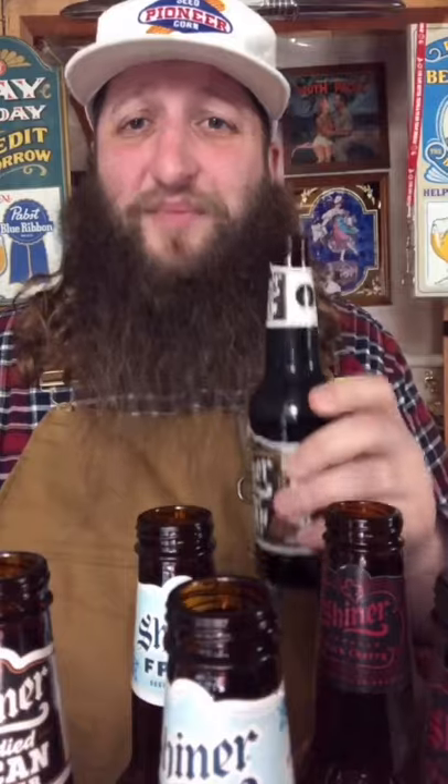We're getting down to the end of this variety pack and these Candied Pecan Porters are unreal. It's hard to describe how accurate that candied pecan taste is. Here's what the website says: 'a robust dark brew with hints of roasted praline pecans for a nutty finish.' They nailed it, because it tastes just like pecan pie or candied pecans. It is exactly how the label describes it.